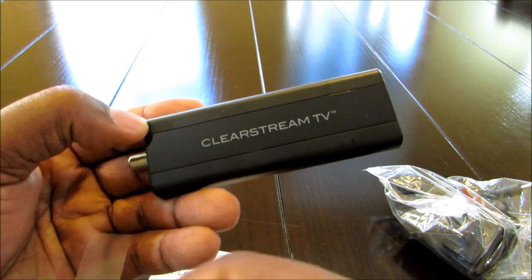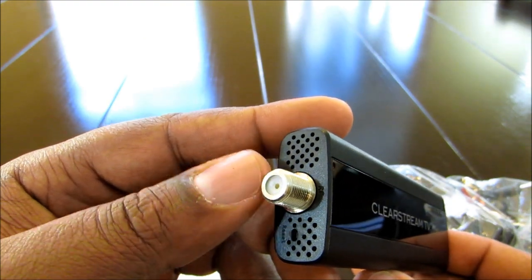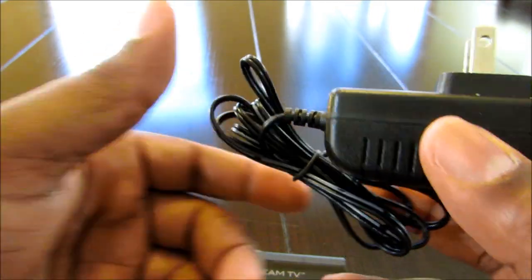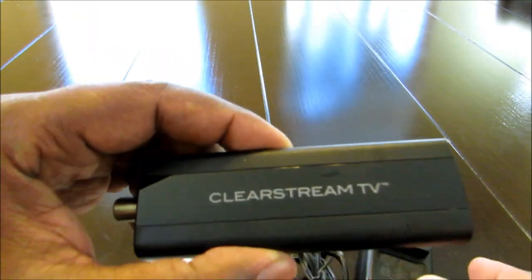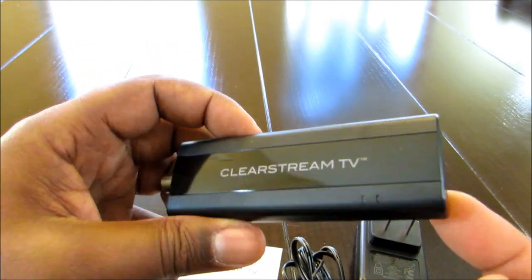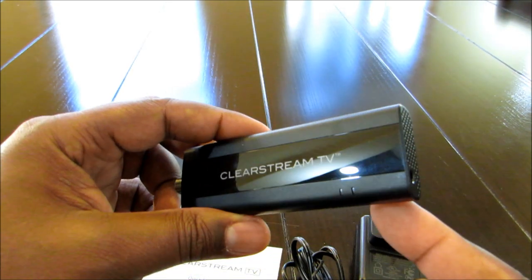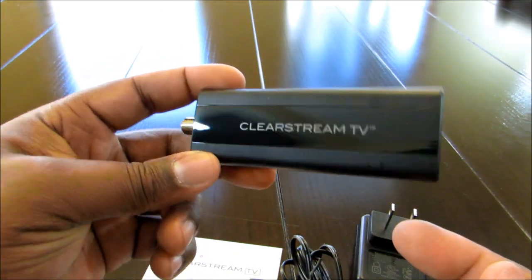It's a really nice design — real thin. On this side, you only have an RF connector and a barrel connector. On the back side, it's just for the power. The power brick is a basic, simple power brick, so you're not going to be using a lot of electricity. You connect your antenna to the RF side, power goes on the back, and then you set it up through the application. Real simple.